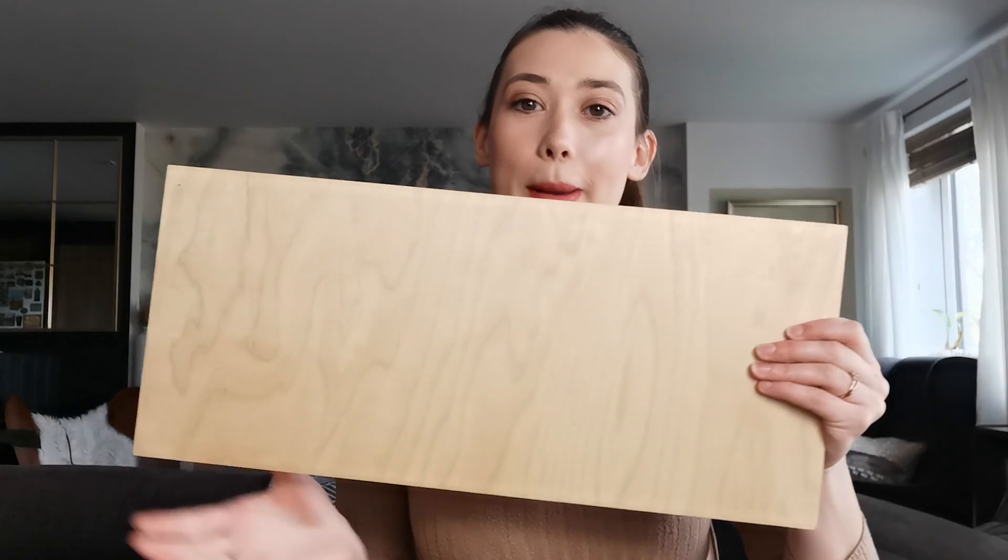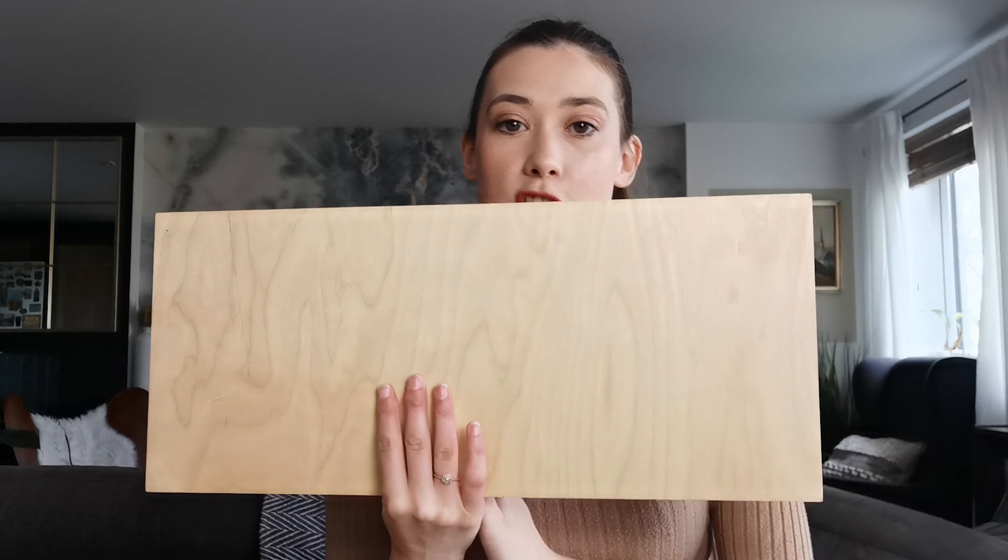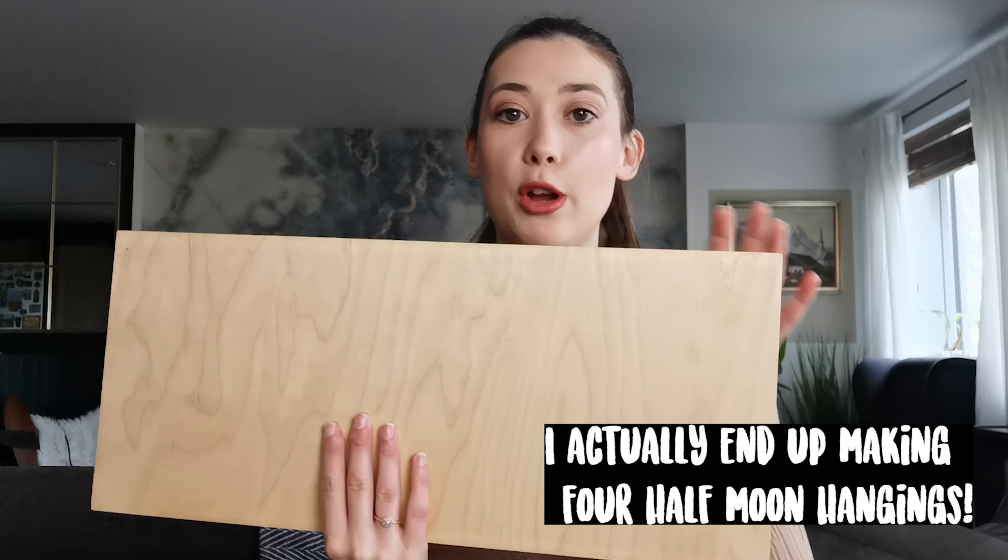They are really expensive, so I thought they look simple enough, let's just make our own. I've got pretty much everything I need apart from some stain, and I've got my piece of wood so I can measure out two half moon shapes.